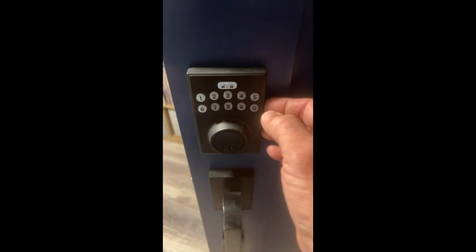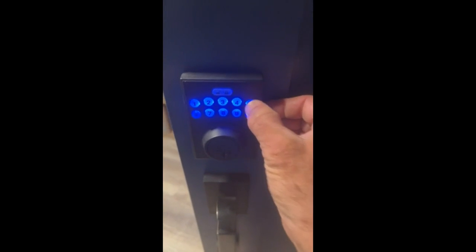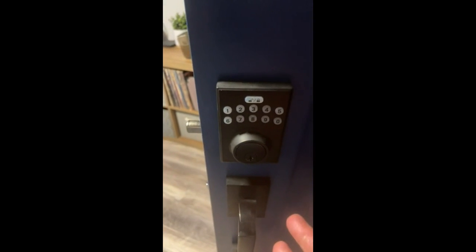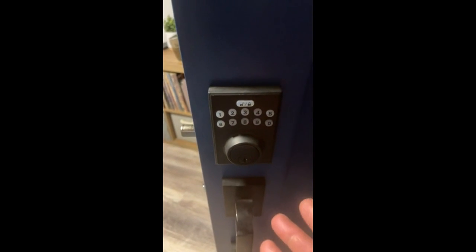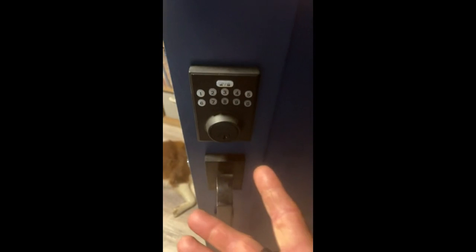I'm trying to remember the code I used. It locks — great. I lock the door, I walk up to the door, and I can press this button and it unlocks the door. That means anybody can unlock my door.